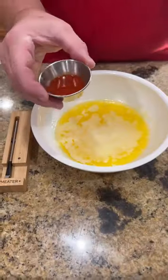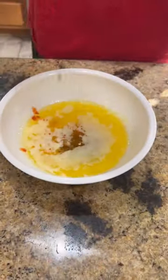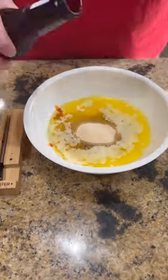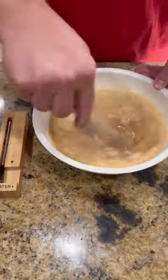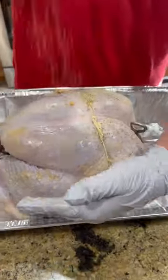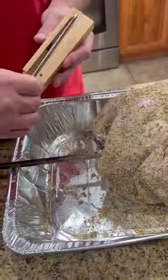All right guys, so I got this beautiful diastole turkey for my friends over at Meater, and we're gonna mix up a little injection to inject this bird with. I'll list all the ingredients below, but we're gonna take it and inject that baby all over — breasts, legs, thighs, you name it.